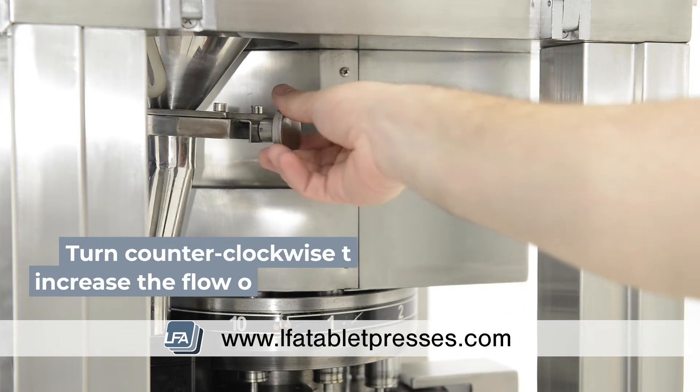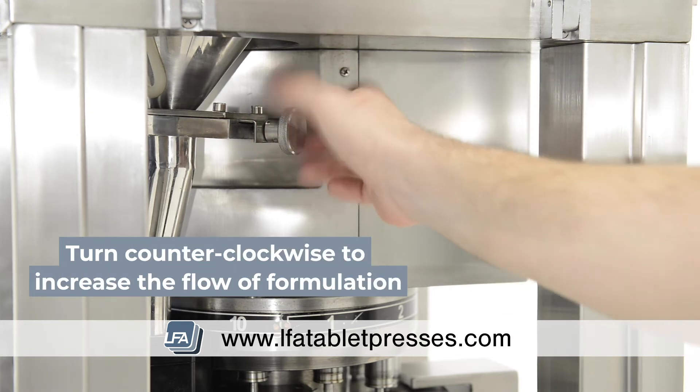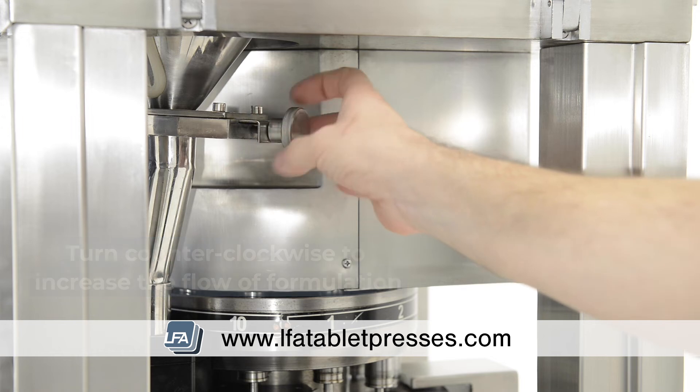Turn the flow adjuster counter-clockwise and this will increase the flow. This is useful if you have a formulation that isn't as granular and may not flow as well.